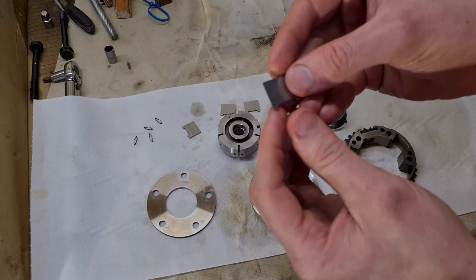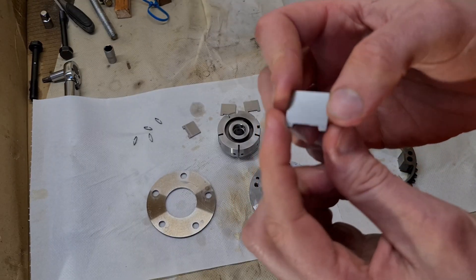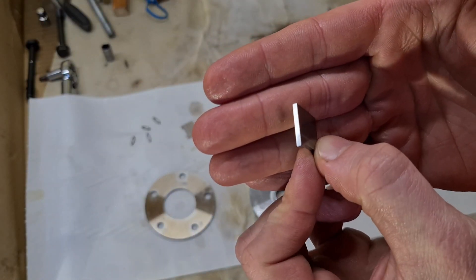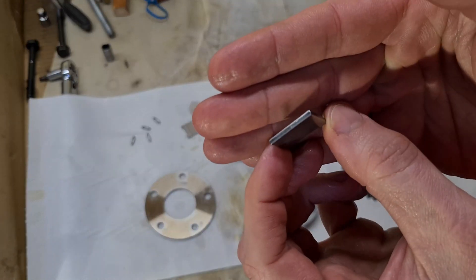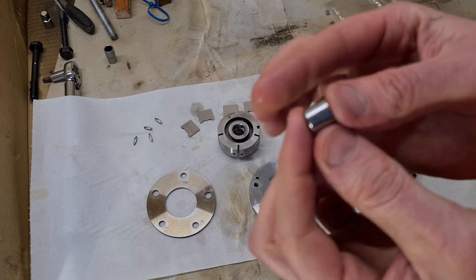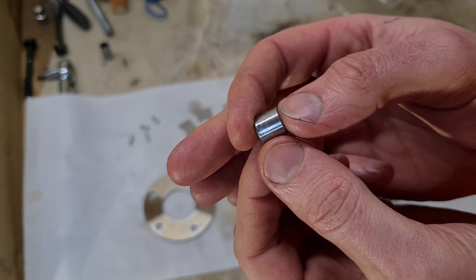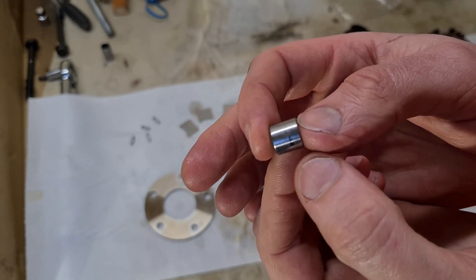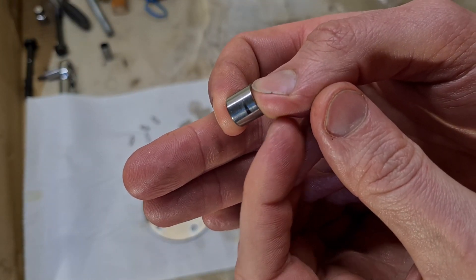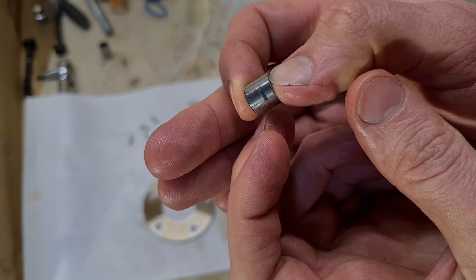Then we have the fins — they have a little bit of wear but I don't think that's anything too bad. I think the fins are okay. Then we have the locking pin — you can see there is a little bit of a groove here, but nothing I can pick up with my fingernail, so I don't think this is too bad.